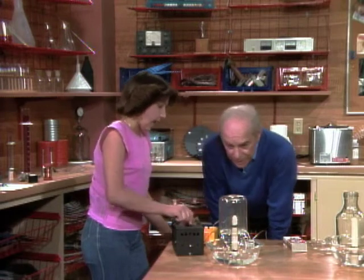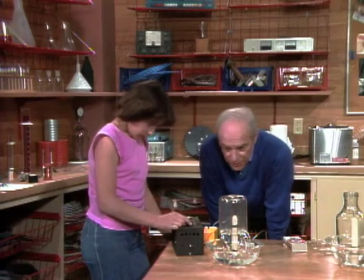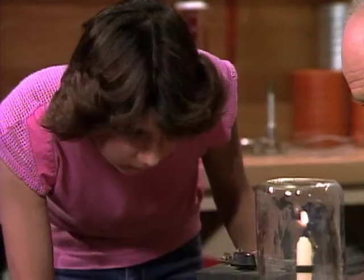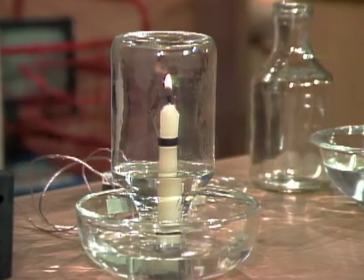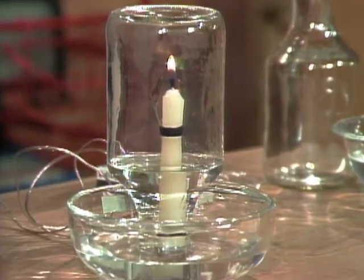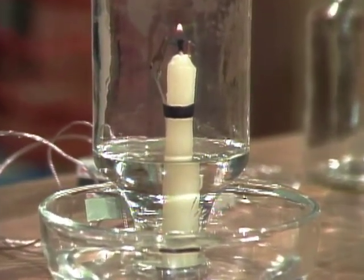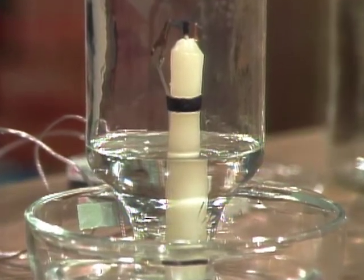And the same thing should happen — it should go out. Let's see... Okay, now turn that out. Now watch. It's not rising. It's not going out quite yet either. There. It's out now.